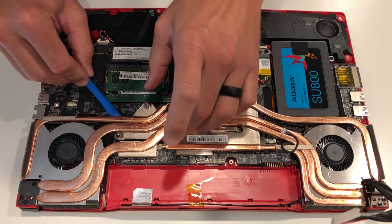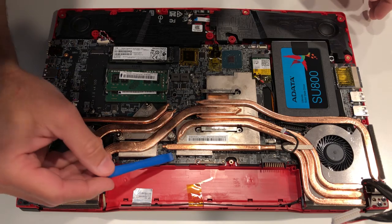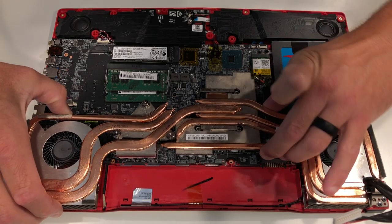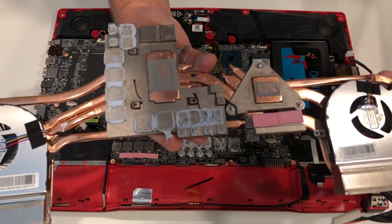Here I will use a plastic pry tool and carefully pry up on the heatsink solution itself. Be careful not to press down on any of the components here — just find a bare spot and work around this carefully. Do not rush. You definitely do not want to bend your heatsink when you remove it.